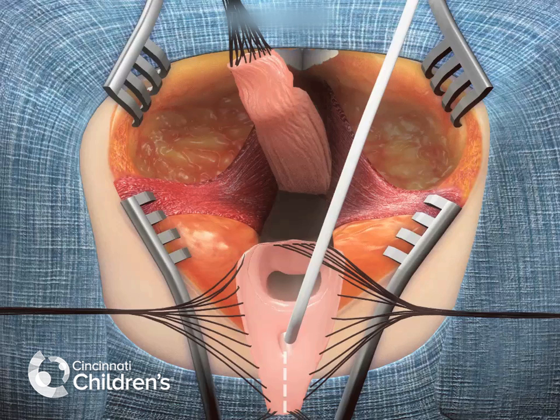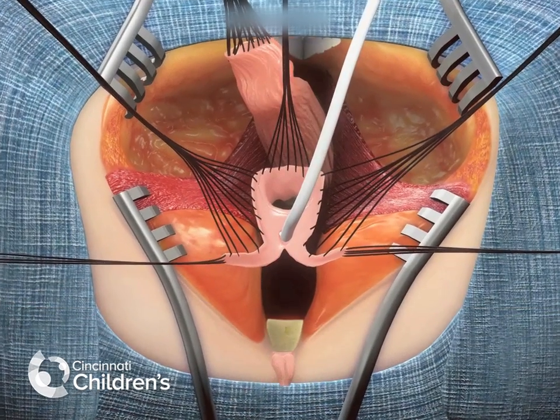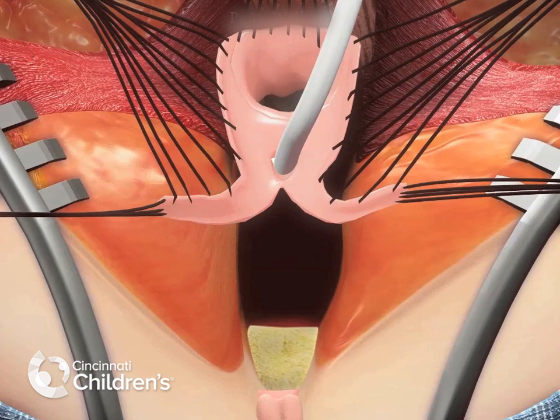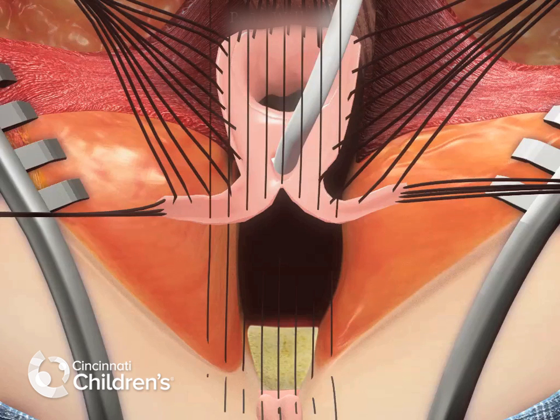At this point, the previous common channel is divided in the midline. The new position of the urethra is established at the mucosal edge that was about 5 mm from the clitoris. Multiple 6.0 Vicryl sutures are used to perform this anastomosis.